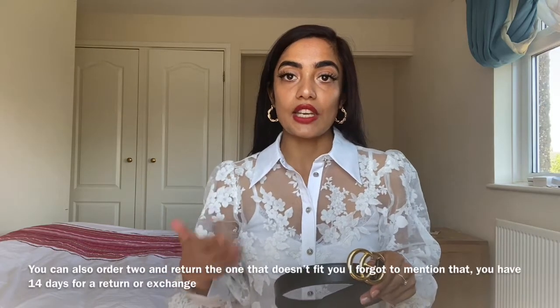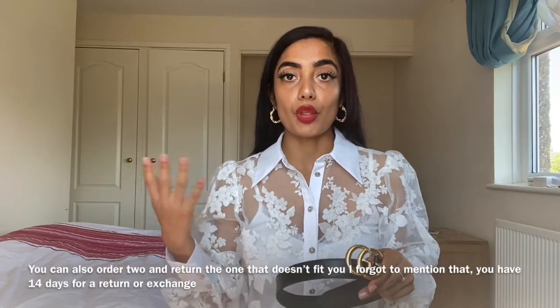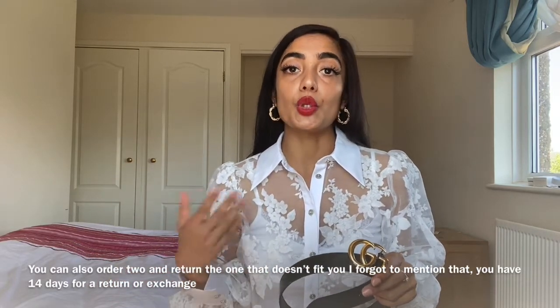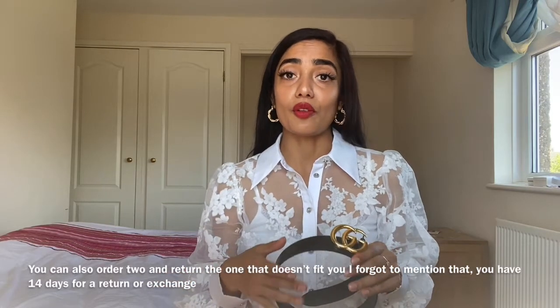This belt is in size 75 and for me it fit perfectly. I wasn't sure whether to go for the 75 or the 80. If you're not too sure about your sizing, I would definitely recommend speaking to someone from the Gucci store. You can chat to them live online or call them — they're super helpful, really nice and friendly, and they really helped me with my purchase.